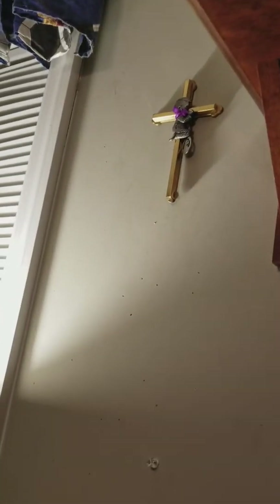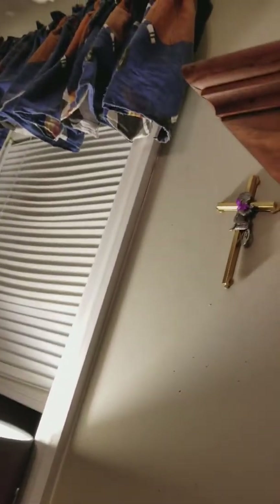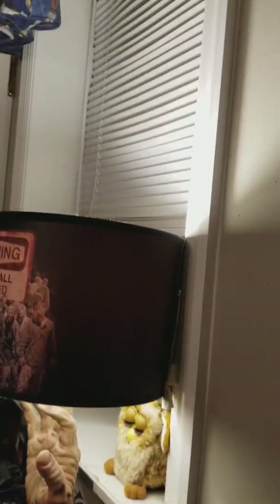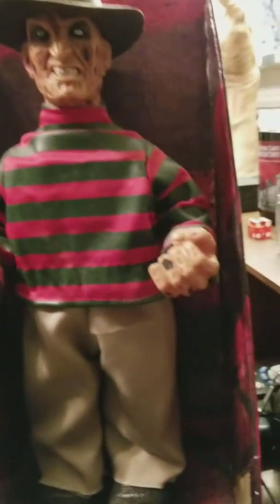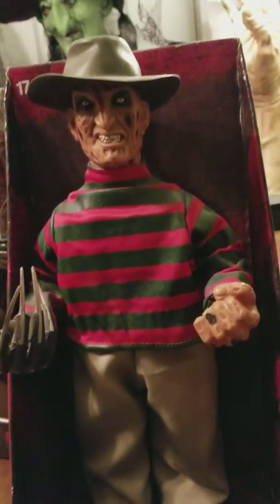Next we have Freddy and Jason. I'll do them together as well. There it goes — that's the knife. We'll get Jason down first. I'll do Freddy first actually, because the boxes are so large. Okay, so we have Freddy here.